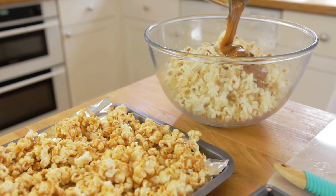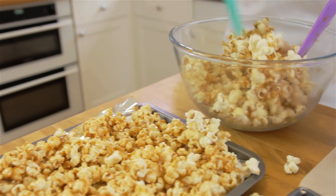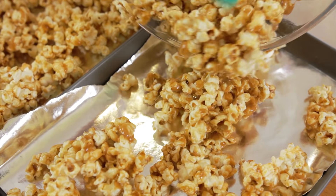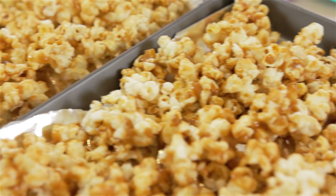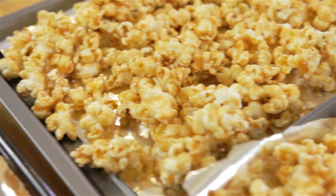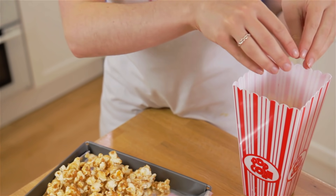Repeat with your second half. Once your popcorn has cooled, break up any of the bigger chunks of popcorn and serve.